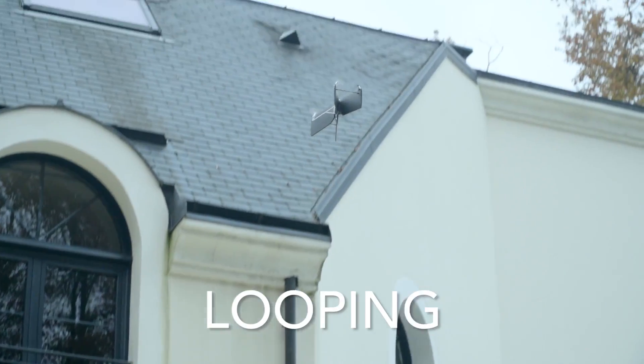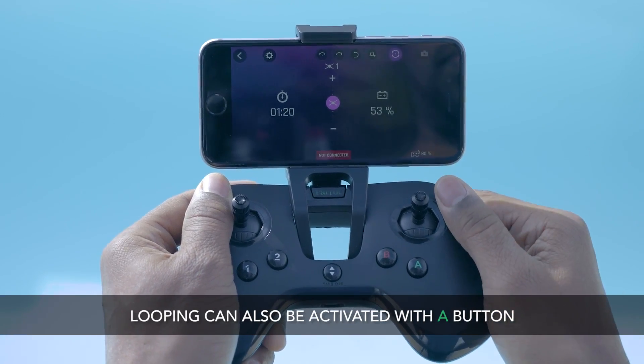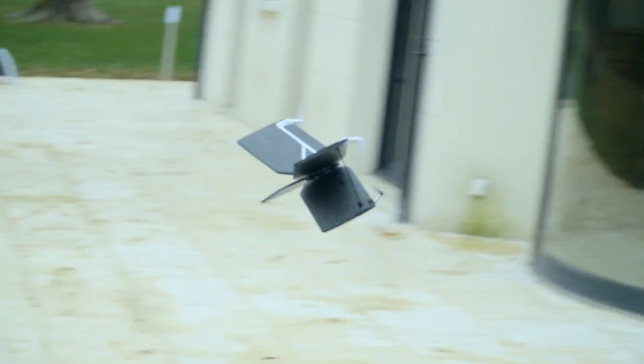Looping. Press the looping icon to perform a full turn in a few seconds. Be sure to fly into space with a high ceiling and sufficient length.